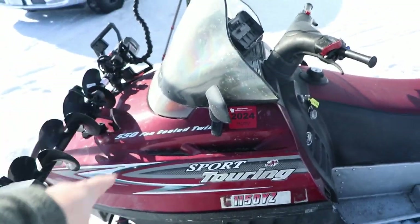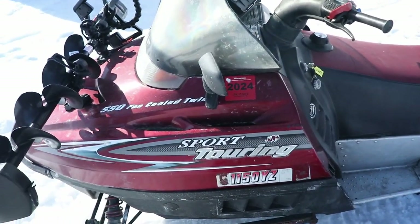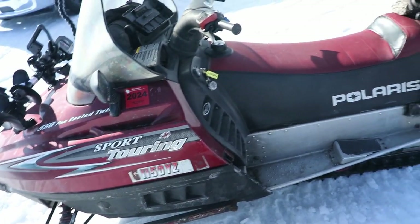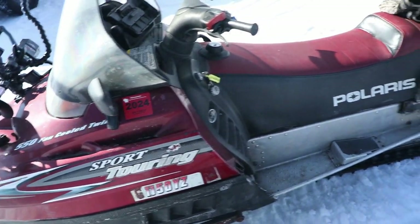The one thing I will say about these fan-cooled sleds — if you trail ride and consistently go 30 to 45 miles an hour, I've read a lot about the engines burning up. There are low-oil bleed kits you can get for them. But for just putting around the lake where I know I'm only going to go 2 to 3 miles at a time, this is perfect.